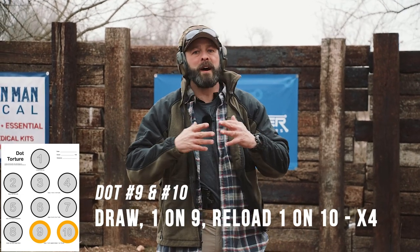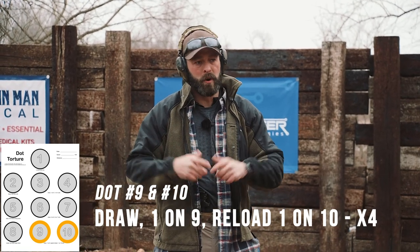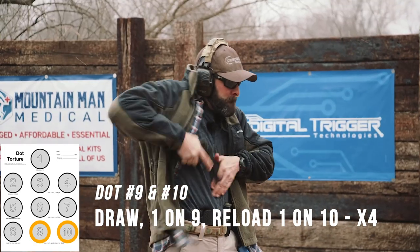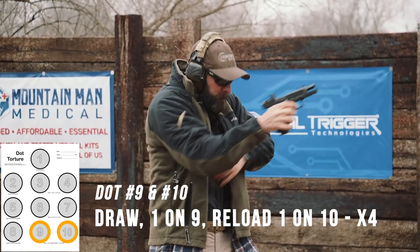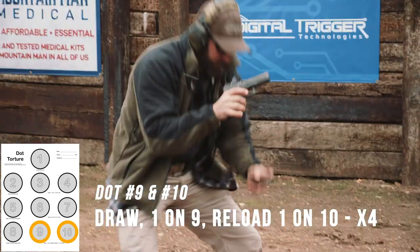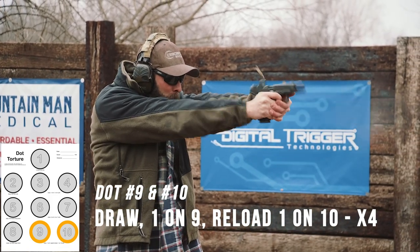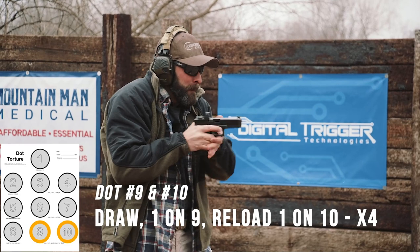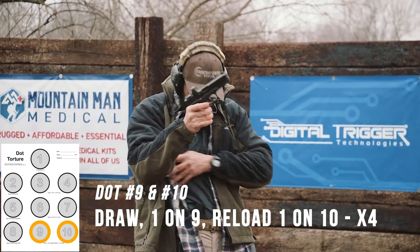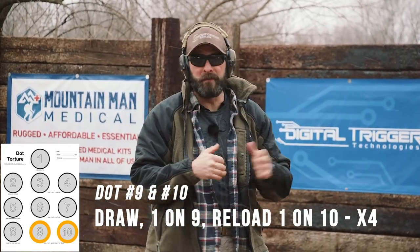At the end of this, we will have fired 50 total rounds — so it takes up one nice box, or in today's ammunition market, about a hundred dollars. And that is the 50-round dot torture drill. I like it — it's one of my favorites.